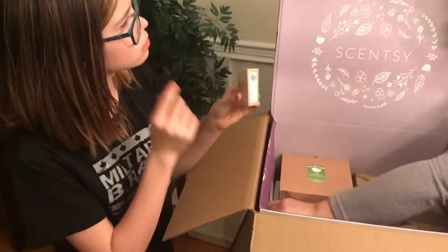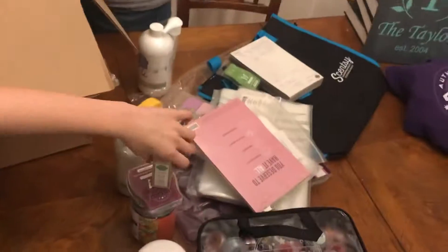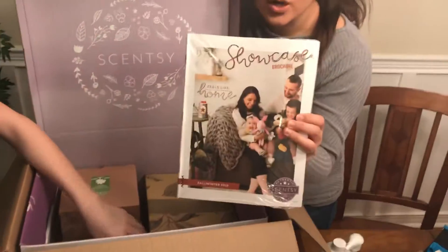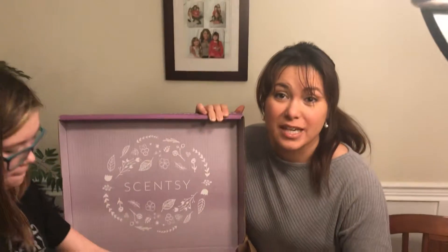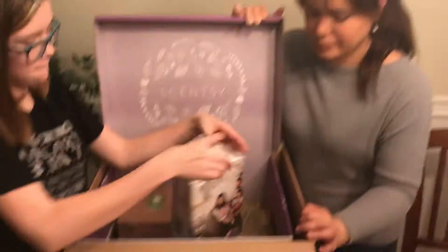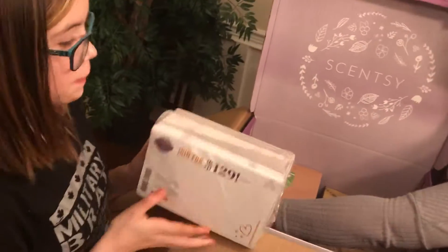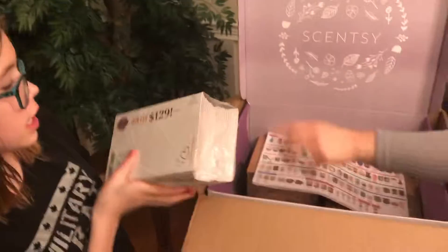Something I haven't used before — the washer whiffs in Amazon Rain scent, and then we have the laundry liquid also in Amazon Rain, so we can make everything super smelly. There's also some information pamphlets in here with different details.